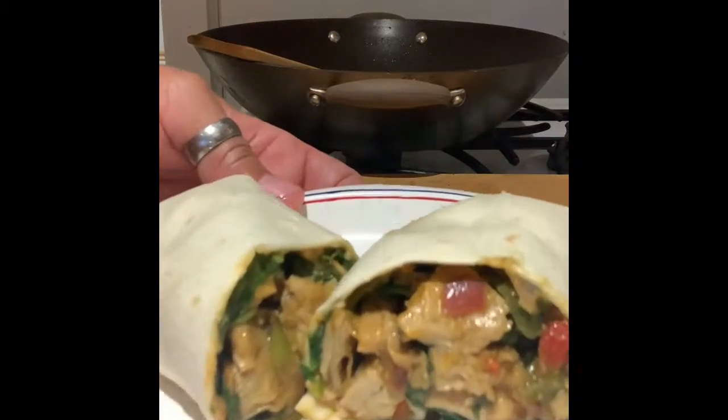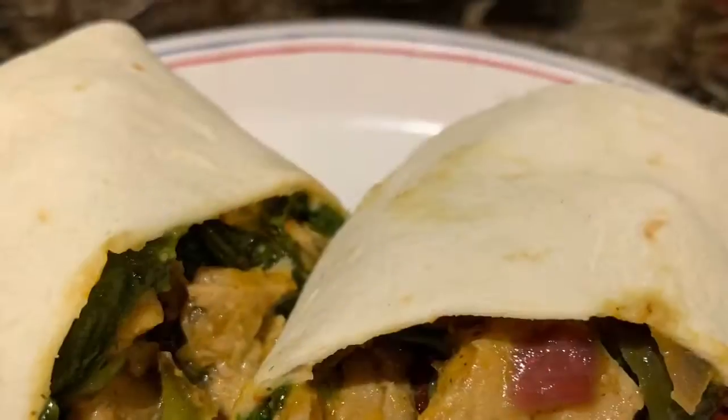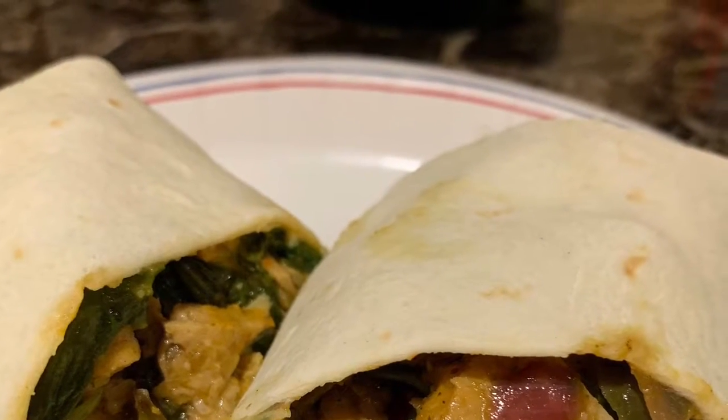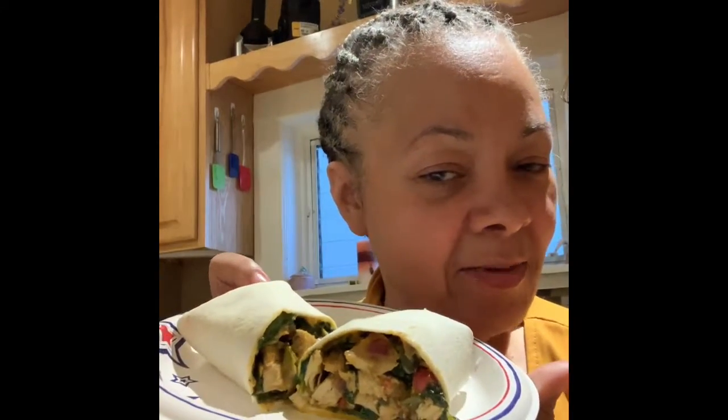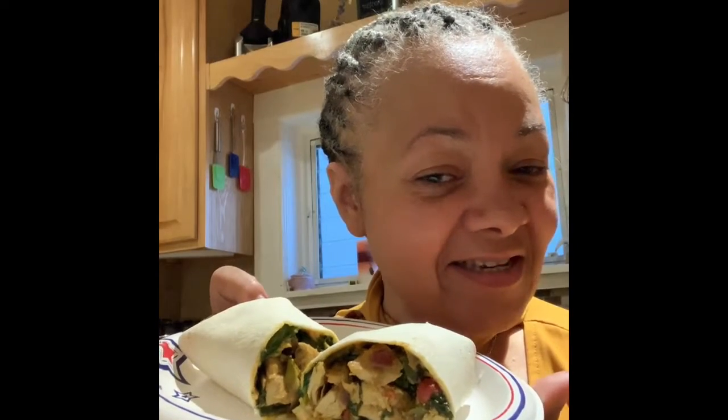A sandwich fit for a hungry girl! I've been gone since nine o'clock this morning and this is my first meal of the day — I am starving. Don't forget to like, comment, and subscribe. There'll be no taste testing here because I'm so hungry I don't care what it tastes like.